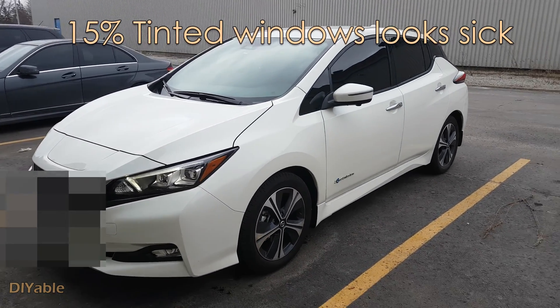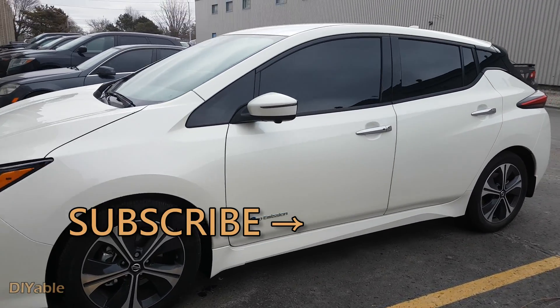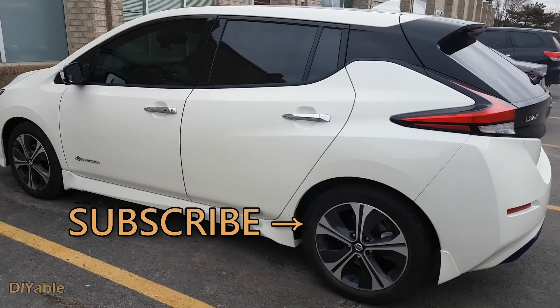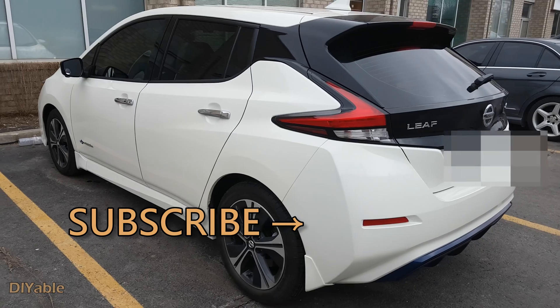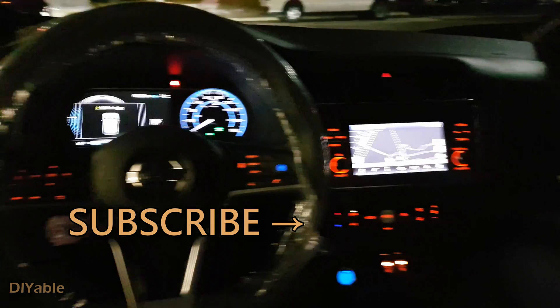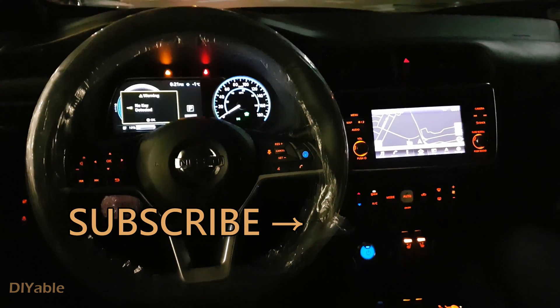Getting the windows tinted makes a huge difference — that looks awesome. Give this a thumbs up if you found some good information in this video. My goal is to inspire more people into DIY. If you love DIY, you may want to check out other videos on my channel. Remember to subscribe — thanks for watching, and see you next time!